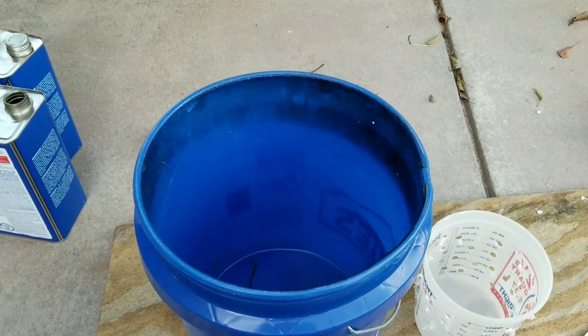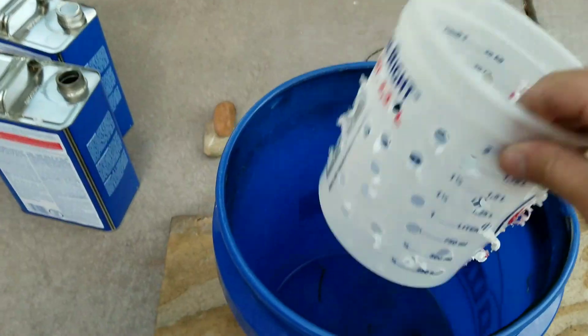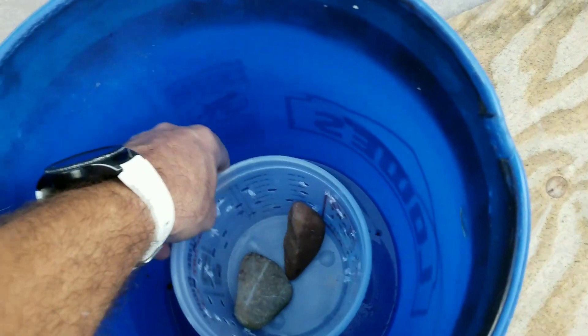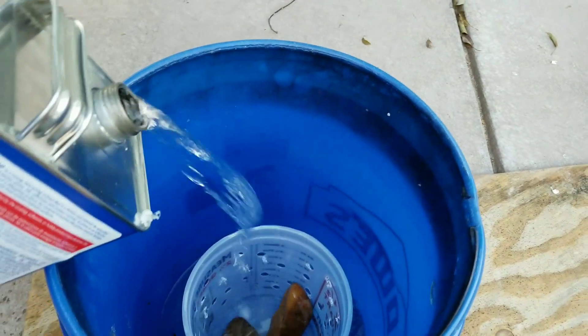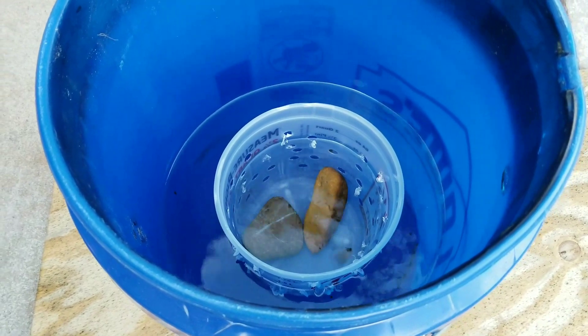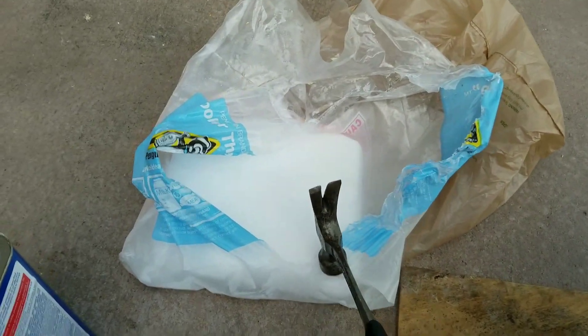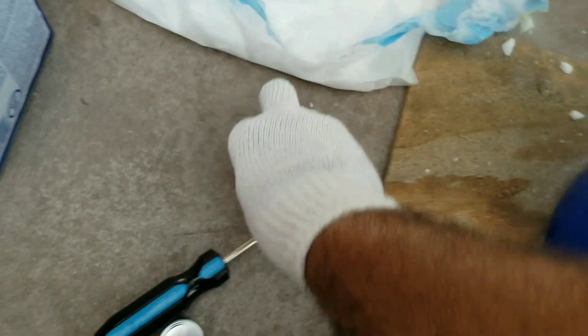First thing to do is take the small bucket and just drill a bunch of holes in it — about that size, just go crazy, make a bunch of holes. Put that in the center of the big bucket. Take your rocks, which are really just anchors, and put those in there. Wear eye protection and everything you need. Pour your acetone in — you want to get it almost all the way full, just leave a little room for the dry ice. Now add the dry ice. Wear protective eye equipment and good gloves. Break your dry ice up and put it on the outside of that inner bucket.